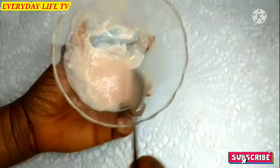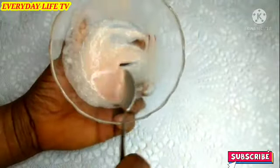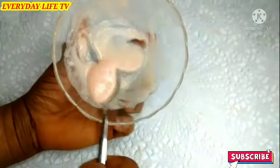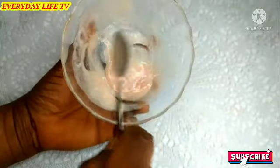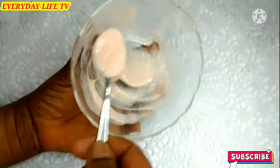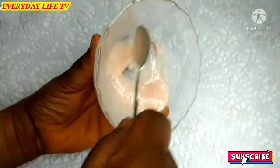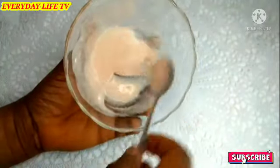Hello guys, welcome once again to my YouTube channel. How are you guys doing? I hope you guys are doing great. In today's video, we are going to be making an easy recipe to remove tartar from your teeth. This is super effective and I use it all the time, so I decided to share it with you guys. If you haven't yet subscribed to my YouTube channel, please subscribe for more videos so when I drop a new video, you'll be the first to be notified. Thank you and God bless you. Let's dive into the video.